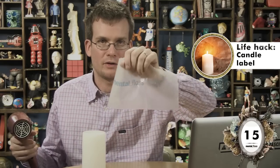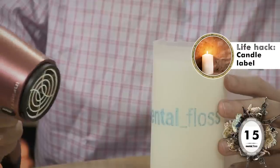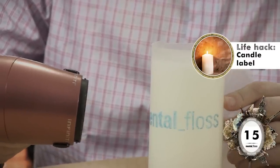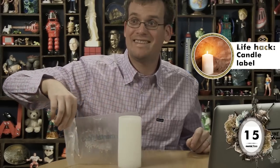Okay, craft time. Meredith drew this on a piece of wax paper, and I should be able to transfer that image onto this plain white candle to turn it into a Mental Floss work of art if I apply heat via this hair dryer. I'm going to spin this around. This is the moment of truth. Dang it! That is so disappointing! Fail!